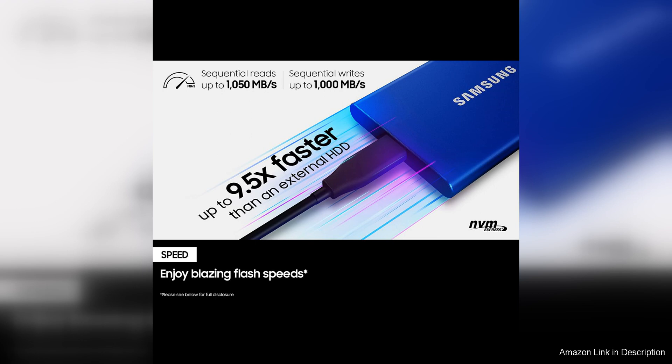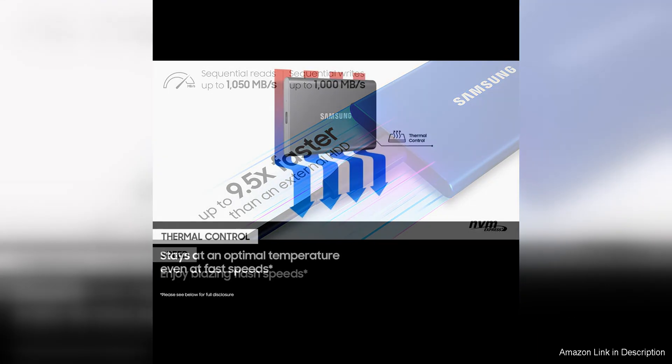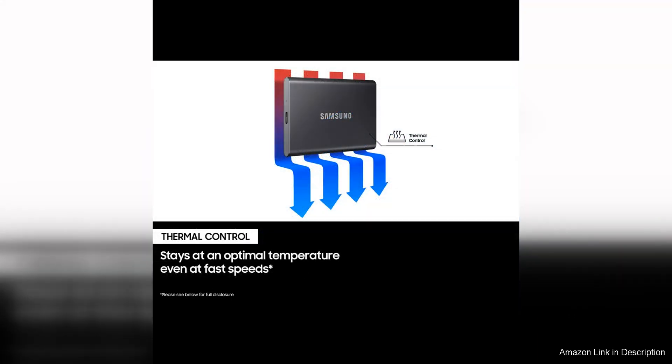In terms of design, the T7 SSD is sleek and portable, featuring a slim and lightweight aluminum casing that not only looks stylish, but also provides durability and protection for the drive.